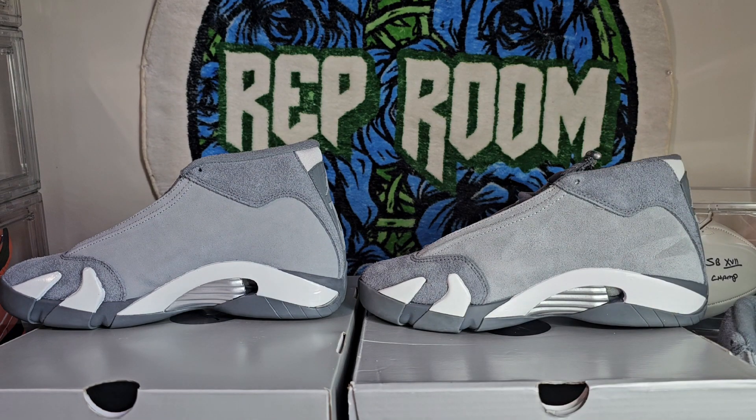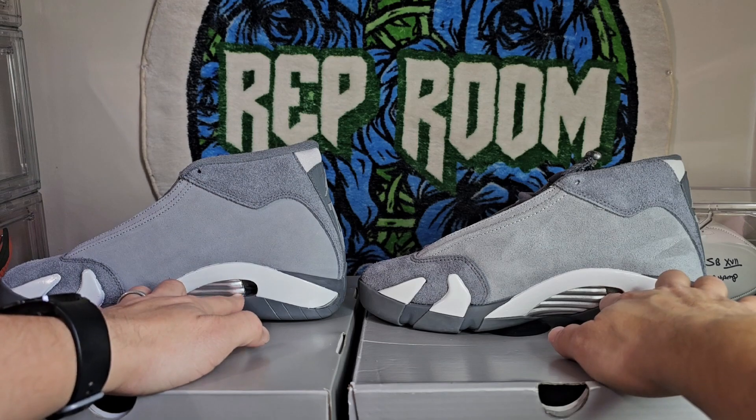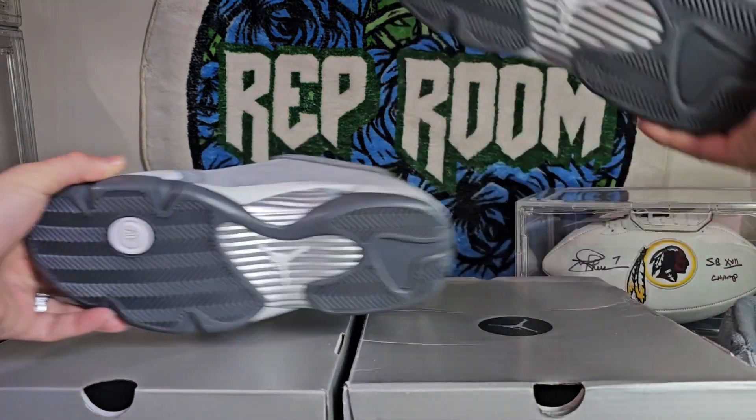The material on here is super nice, really nice. The cuts look pretty good on here. Not too much difference overall.